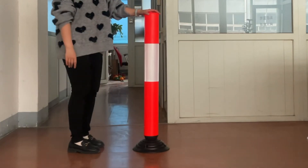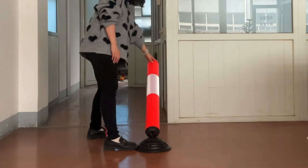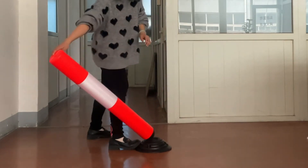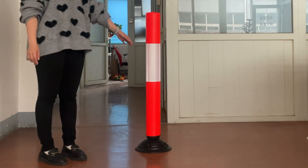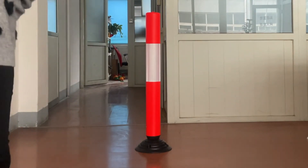It has a rubber base and is designed with an anti-impact function, which we will show you. Its reflector is a honeycomb reflector. Thanks for watching, bye.